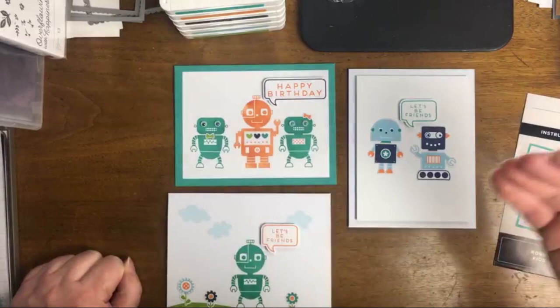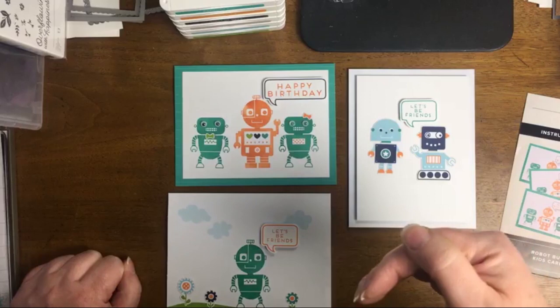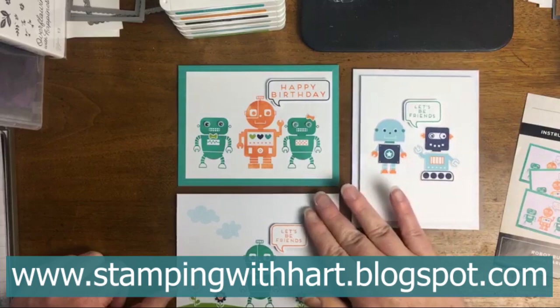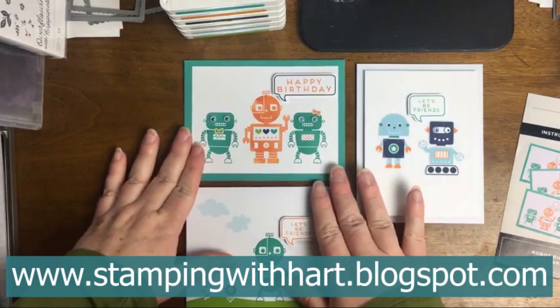Be sure to say hi whether you're watching live or in the replay. You'll be able to find more information about this and other things coming from me on my blog, which is at stampingwithheart.blogspot.com. We are going to be looking at the original cards from this kit and also at some alternatives today.